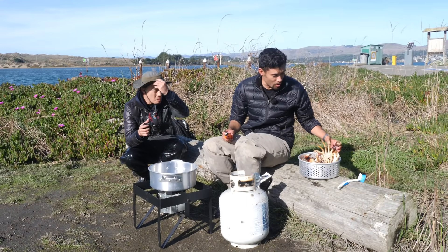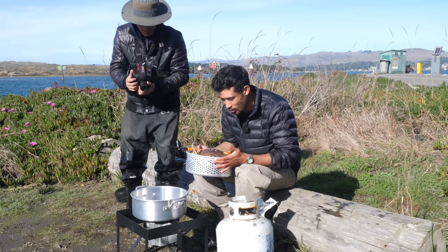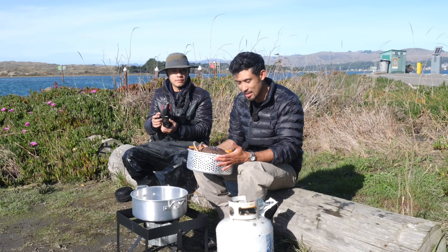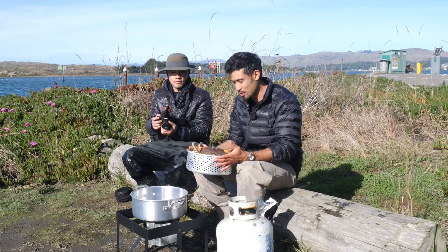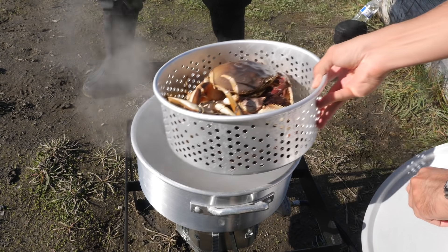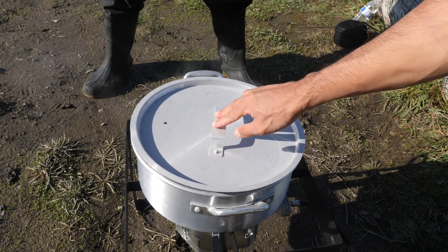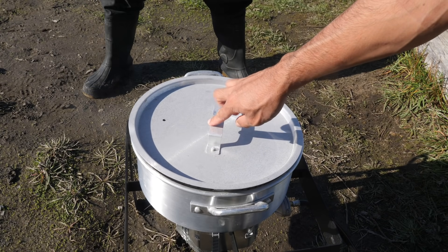I just scrubbed these crab down - now they're looking nice and fresh. Usually I like to boil the crab, but Chenxi prefers to steam them. He says if you steam them, it retains a lot more of the natural crab flavor - and also keeps the crab butter in it. The steam is boiling hard, so we just put them in there, cover it up, and within a matter of seconds they'll be dead and cooking.